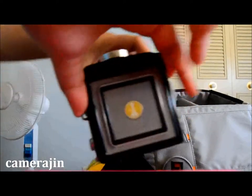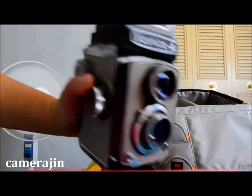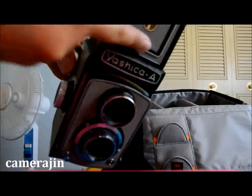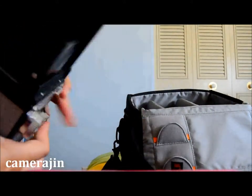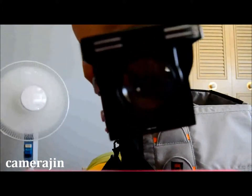To pop this top up you just do it like this, so you can see this is where you can focus and look down. Right here there's the Yashica logo — you can actually press the whole square thing and that will activate or pop out the magnifying glass if you need it.